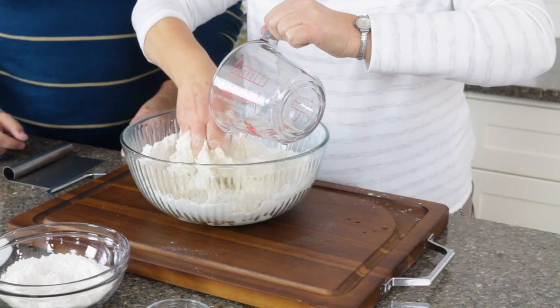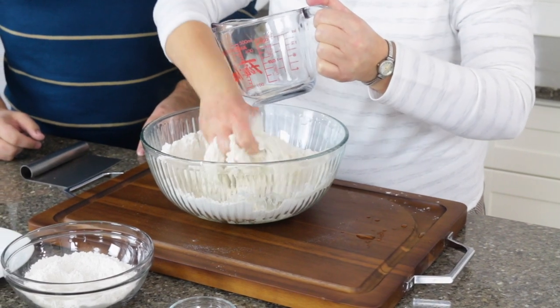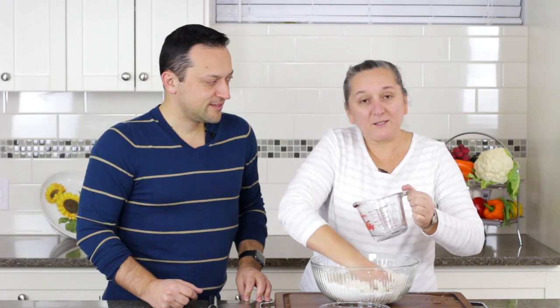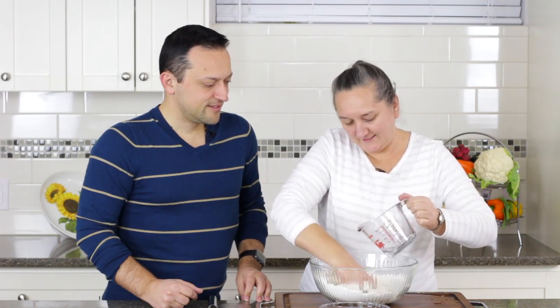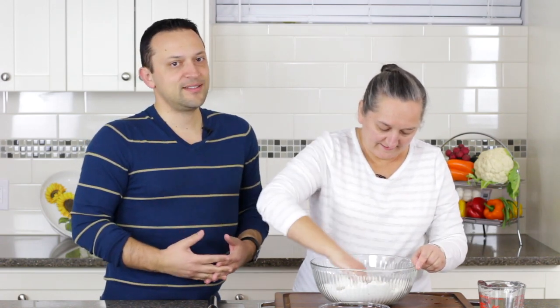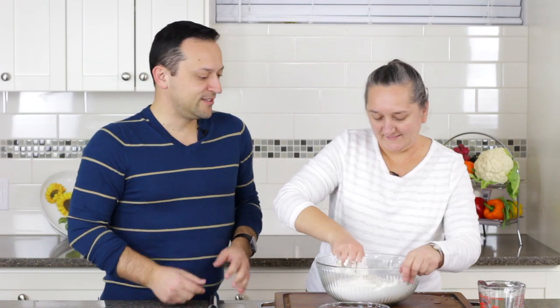It needs a little time, and the water cannot be very hot — that's not good — and cannot be cold. Just warm water. When I was a kid, we would be so anxiously waiting when we would know that my grandma or my mom or my aunt was making this dish, because we absolutely loved to eat this.